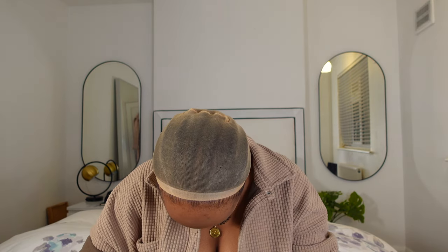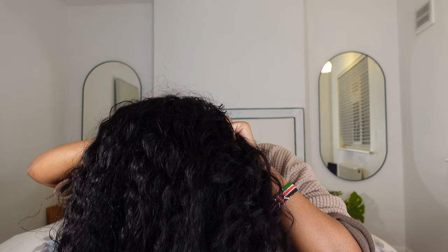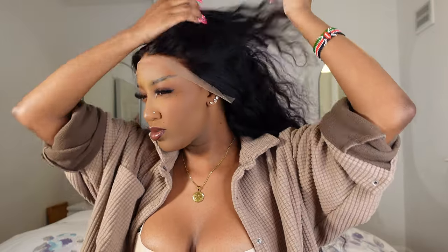We're going to go straight ahead and get into the install. When I put the wig on the first time, it felt very big. I don't remember the size of the wig cap, but it felt very big and like it was floating on my head. So what I've done — the straps at the back, the ones that look like bra straps — I just crisscrossed them. And now it fits very nicely, very secure.